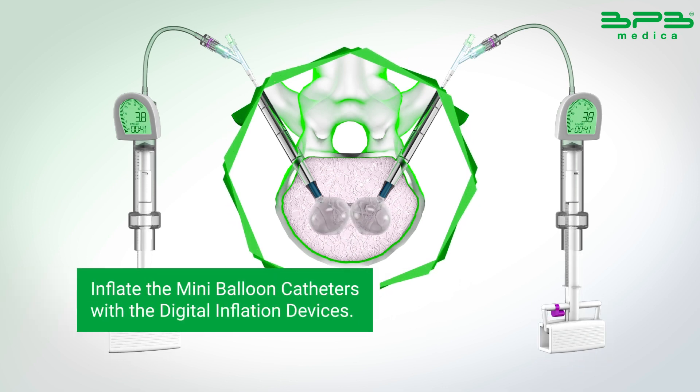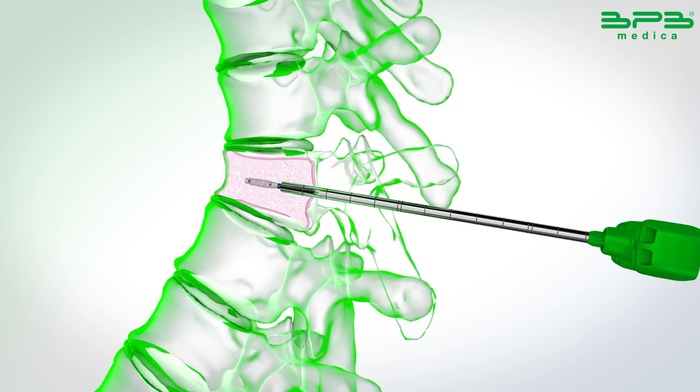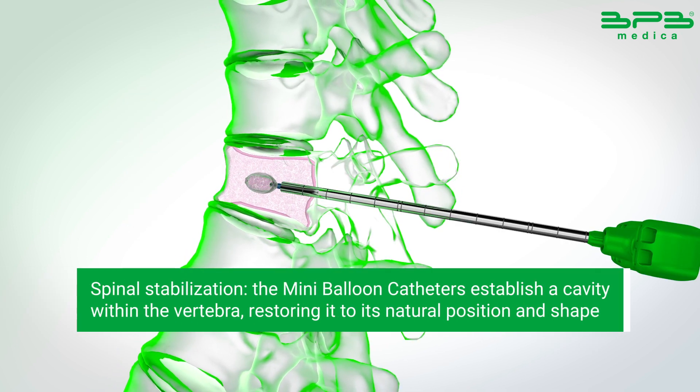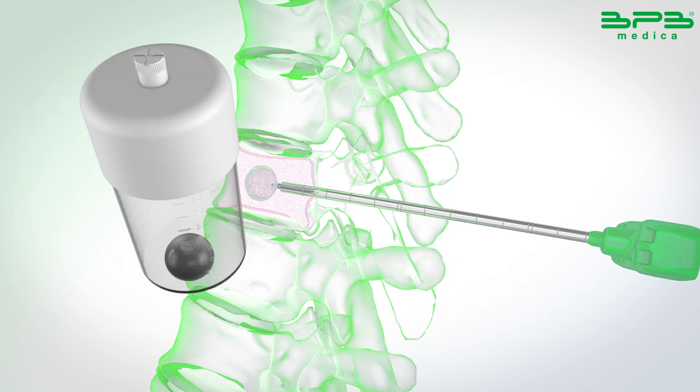Inflate the mini-balloon catheters with the digital inflation devices and wait for 3 minutes. The mini-balloon catheters establish a cavity within the vertebra, restoring it to its natural position and shape.